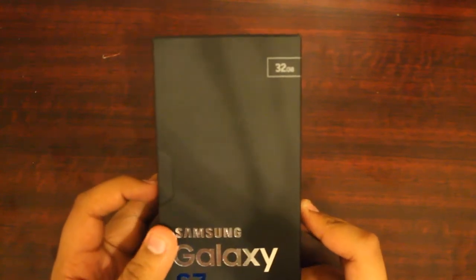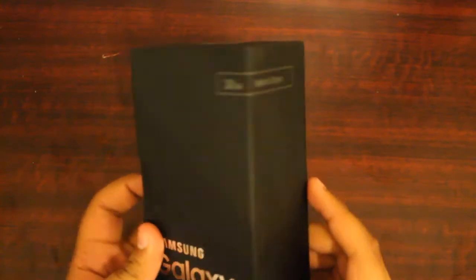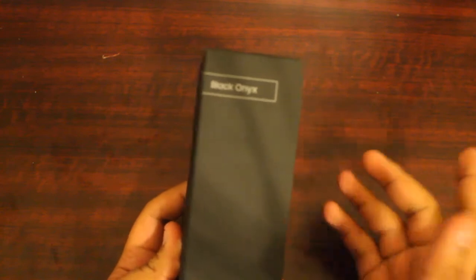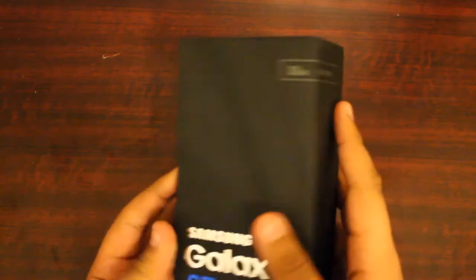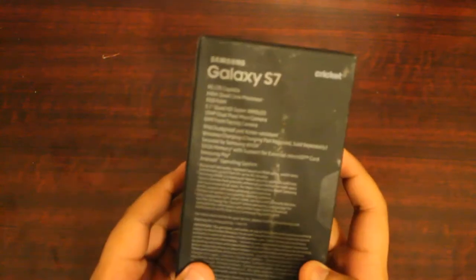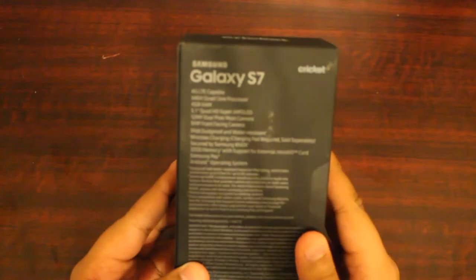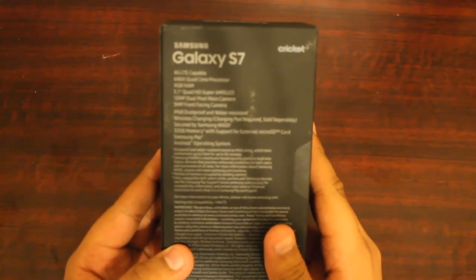This is the Galaxy S7, pretty cool box. They kind of changed it up. This is the 32GB version as you can see. On the side, you can see the color of the phone. Before it was midnight blue or something like that, but I guess now they named it Black Onyx. And on the back of the box, it says it's 4G LTE, 64-bit quad-core processor.